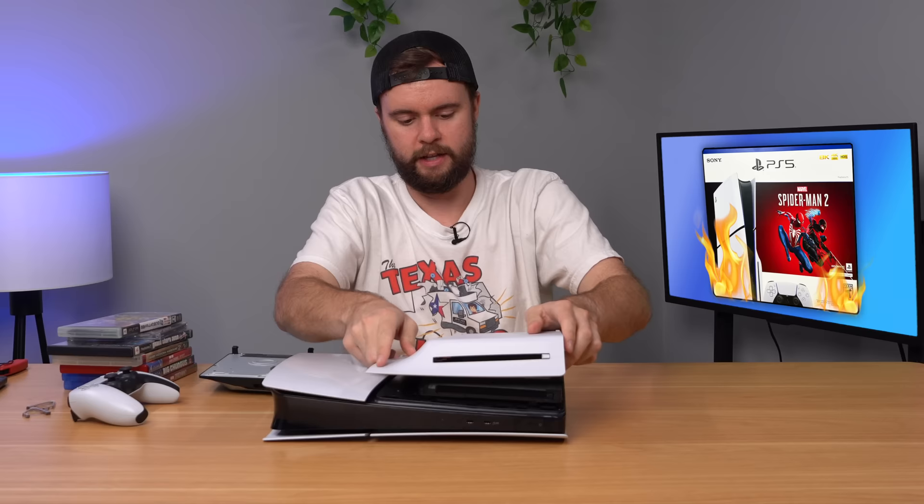We're all plugged in. Comment down below if you're an OG of the channel, because the OGs know about the foreign disk series — that's where my channel started years ago. Been a while since I've done one, but let's go ahead and turn this thing on and just see what Sony tells us.